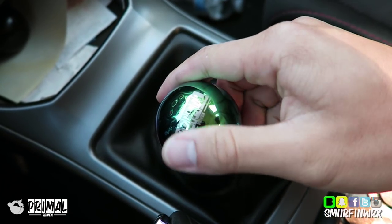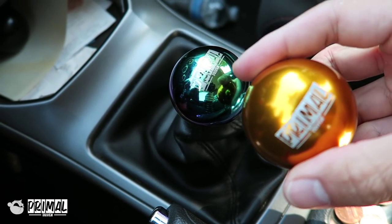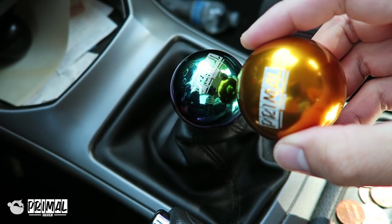If you guys haven't seen yet, I got shift knobs for Primal. Look at this — laser engraved Primal. Also, I have a gold one. This is super duper nice. I might switch it out. Gold everything.